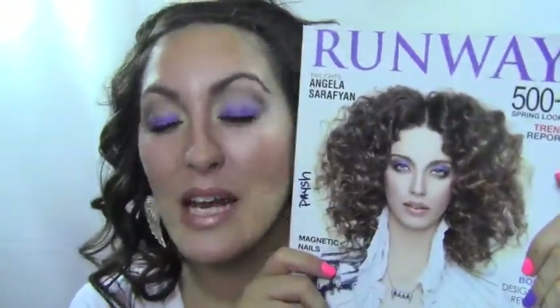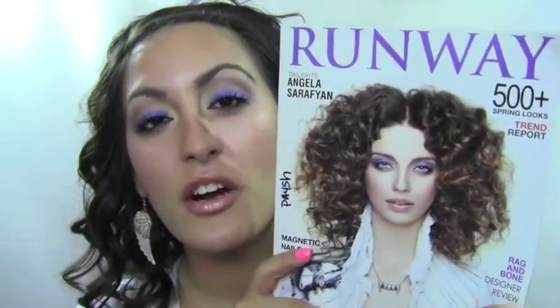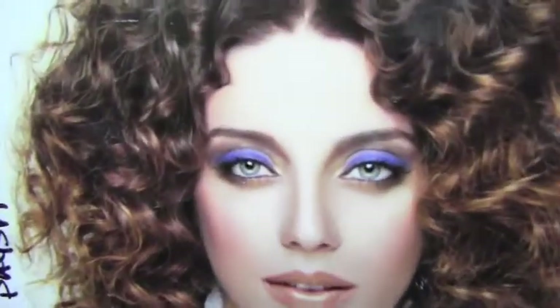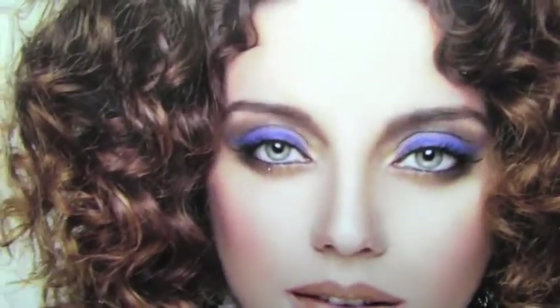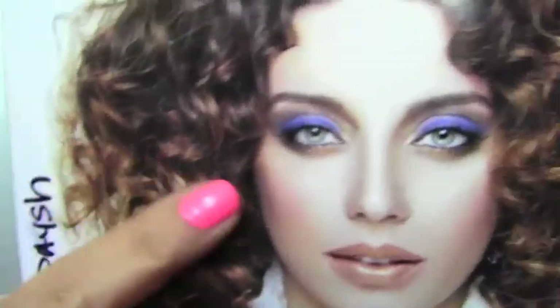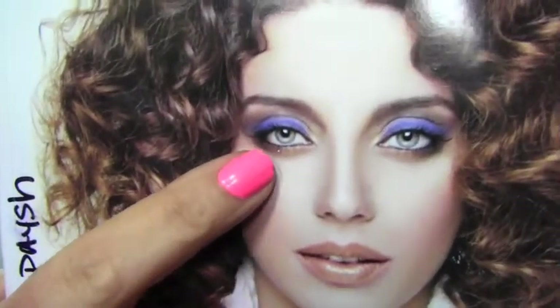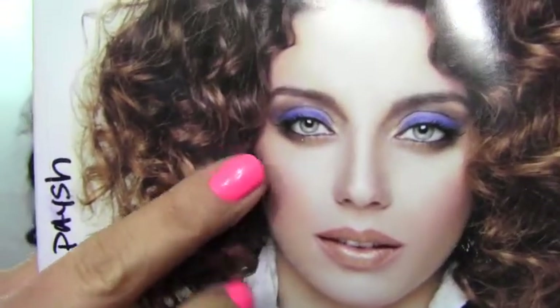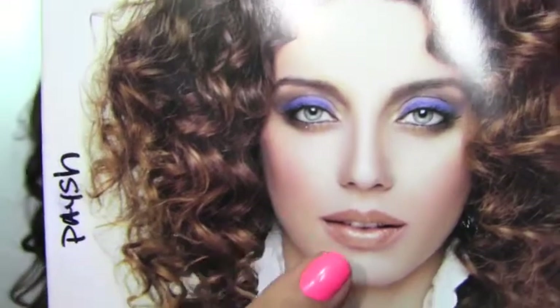Hey everyone, thanks for tuning in! Today's look was inspired by a runway magazine I purchased. It features the actress from Twilight, Angela Sarah Fionn, and she has a really purple, almost glowing eye look. There are dark corners on the bottom with a little darkness, then it goes into light, with a really peachy cheek and a lot of light in the center of her face.